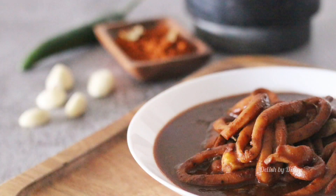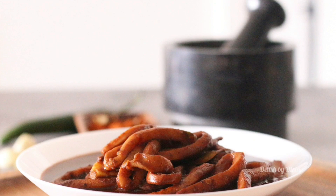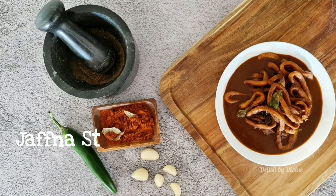I'm here with another seafood recipe. This one is extremely easy to make but will be the winner at the dining table. Let's see how to make the Jaffna style cuttlefish curry.